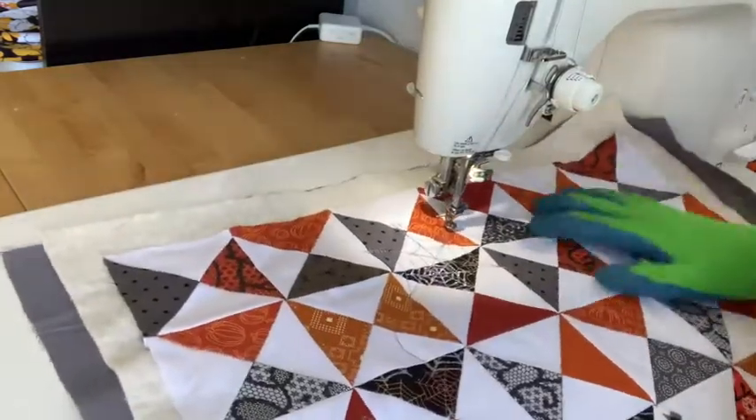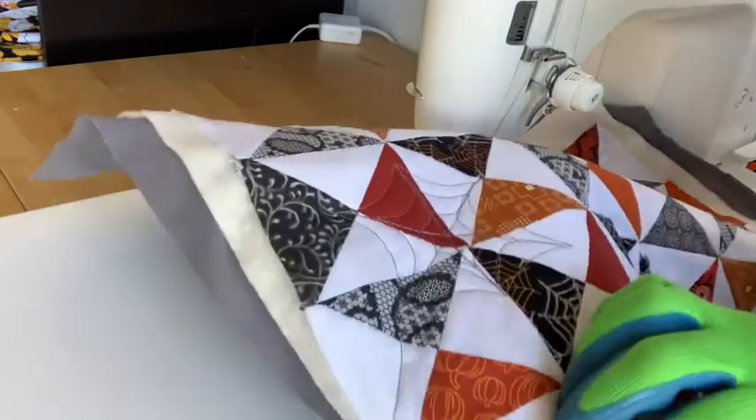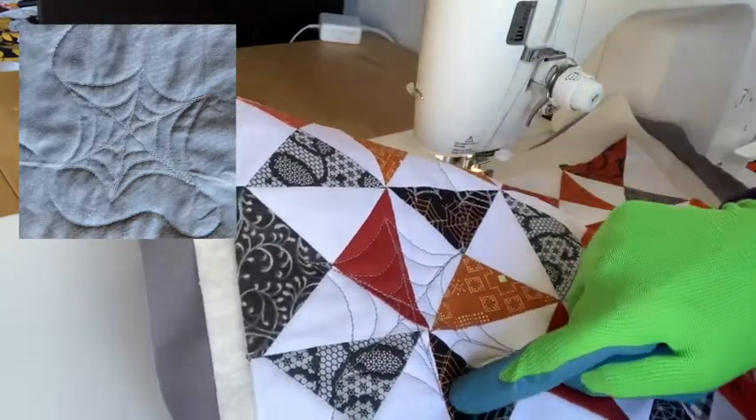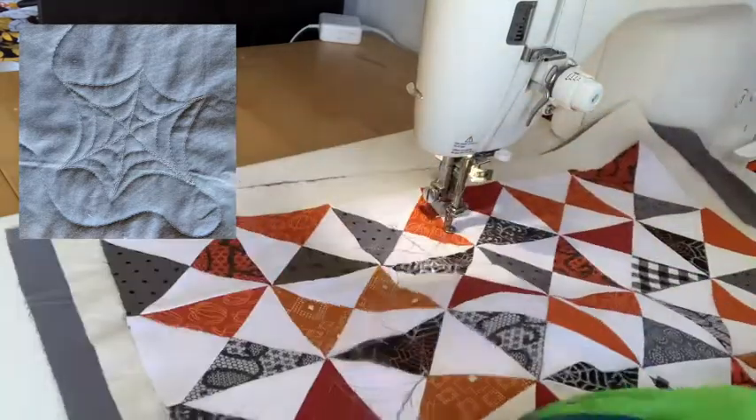So now I can sort of rotate and work my way across somewhere else. You can see here's the first web that we did, all complete. It has six points — one, two, three, four, five, and six — and then three layers: sort of the outside layer, and then two inside layers of webbing.